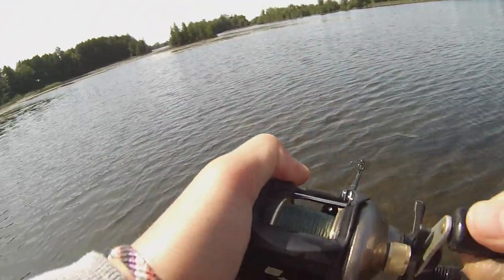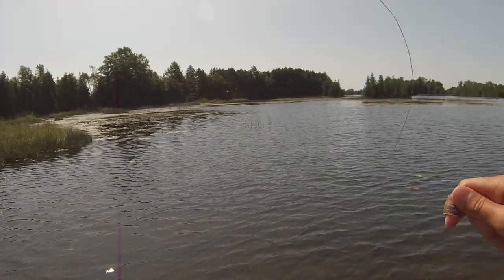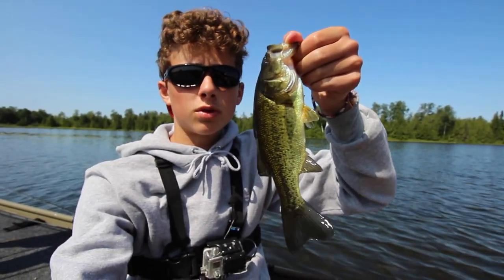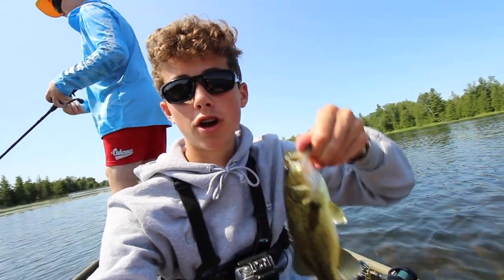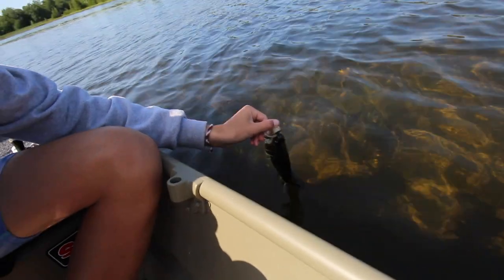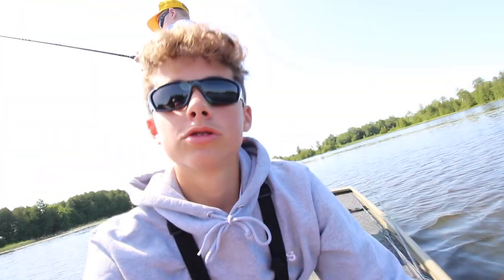First one of the day — as you can see, it's too small to keep so I'm going to release it. It did hit the topwater, which was surprising — it's really small for the frog I was using. I'll come over here and get a nice release in the water. There goes Jimmy.